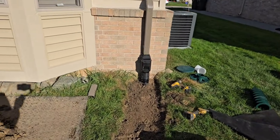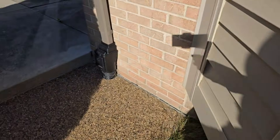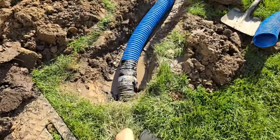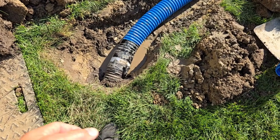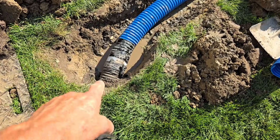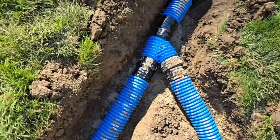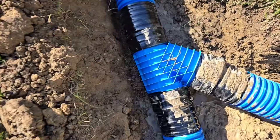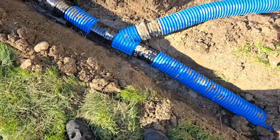The guys tied two leaf filters together. We have a downspout here with a leaf filter and a downspout here with a leaf filter. We got concrete, so we took an existing system and used what we could so we didn't have to disturb any concrete. We went ahead and tied into this with our coupler, went over here, and tied these two downspouts together. This is our extra heavy-duty Y — you can see all the cross bracing.